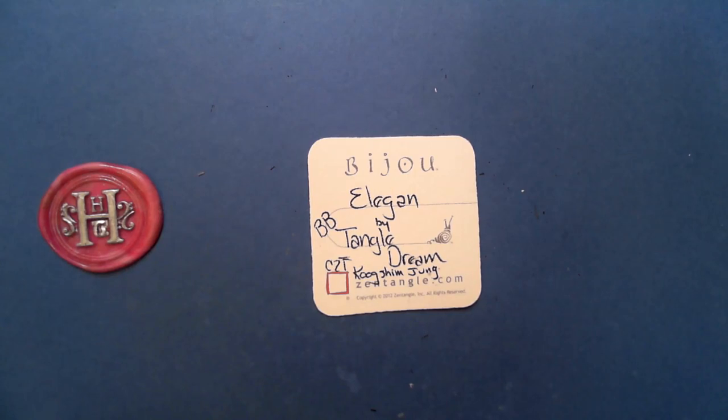Welcome to this Zentangle Quickie. My name is Heather Hartwick Laden, I'm a certified Zentangle teacher. Today we're going to take a look at the tangle Elegant from BB Tangle Dream. I believe the CZT is CZT Kugsim Young, and I hope that's correct because it's a lovely tangle and I want to make sure that we give credit where credit is due.